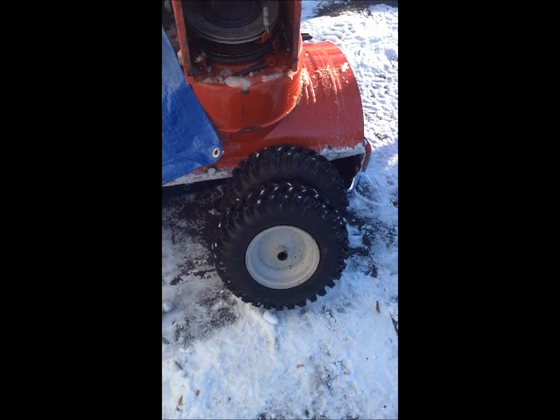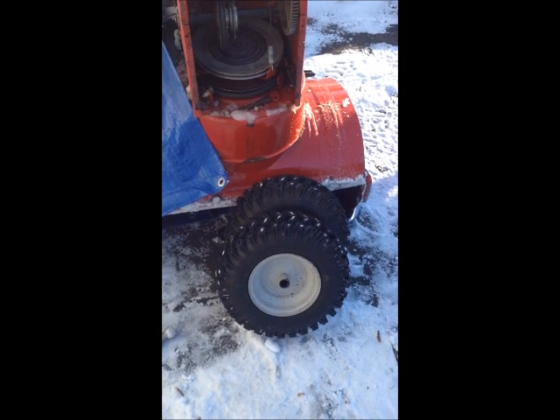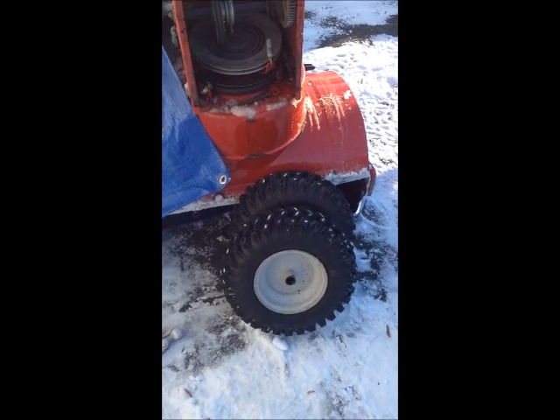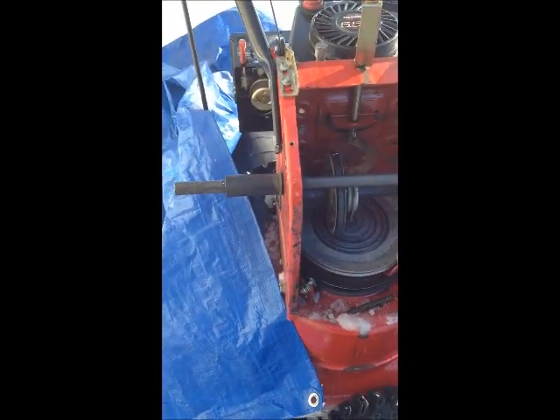I have a Craftsman snow blower here, and just after I finished the snow removal the tire went bad. I decided to get it fixed — the tire cost me about twenty-three bucks — but these wheels are very hard to get off during the winter.